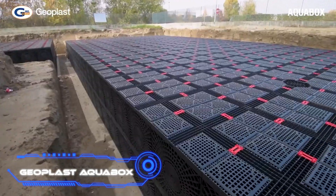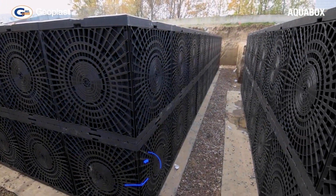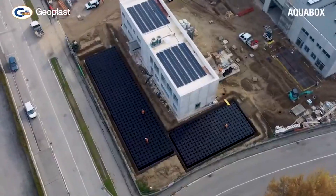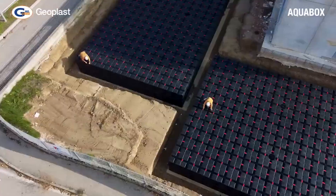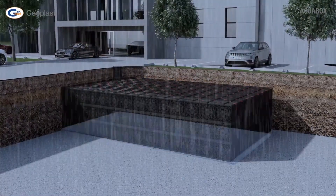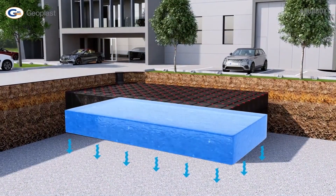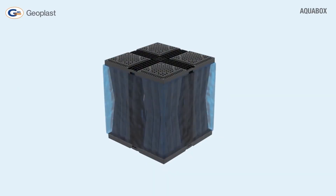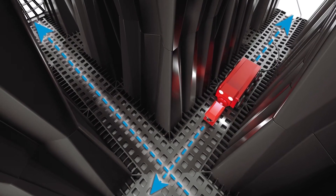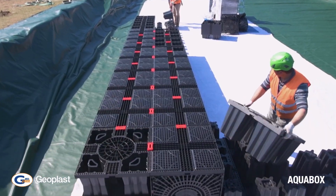In many places around the world, heavy rains happen often, and engineers have come up with new ways to slow down and stop water flows. Italy uses the Aquabox system. Polypropylene modules collect water and slowly let it drain away, which makes the sewer system less busy. The modules can also be used to store water more permanently — for example, as parts of an irrigation system for a park. Assembly, maintenance, and repair can all be done by hand.